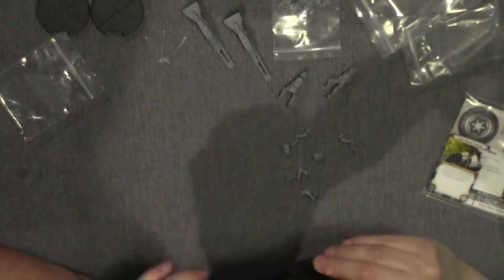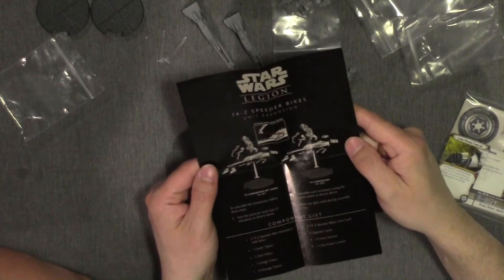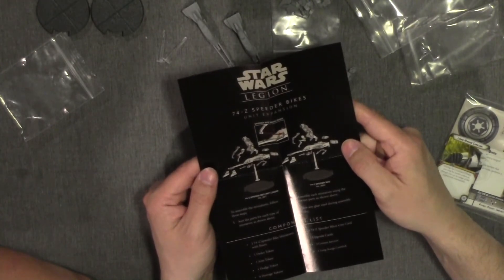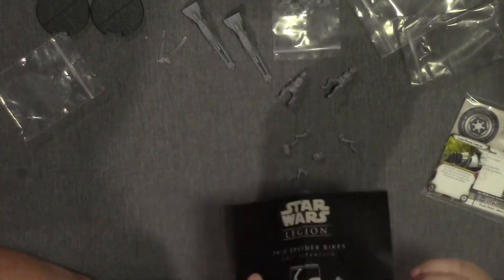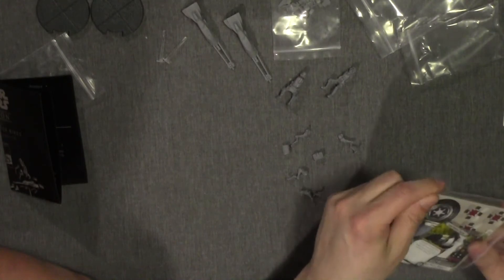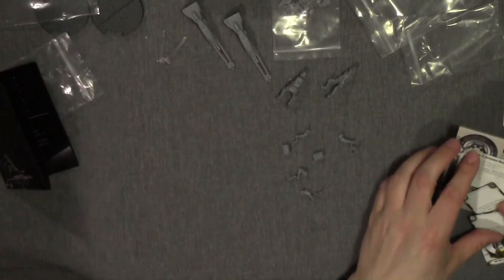Just like with the snow speeder, you do have assembly instructions for these guys. They are pretty straightforward though — picture and instructions. I think it's pretty easy for most people to figure out how to assemble that anyway. You'd be surprised.